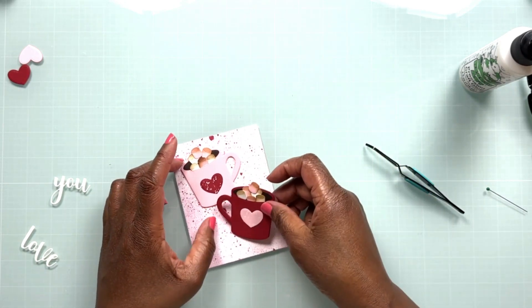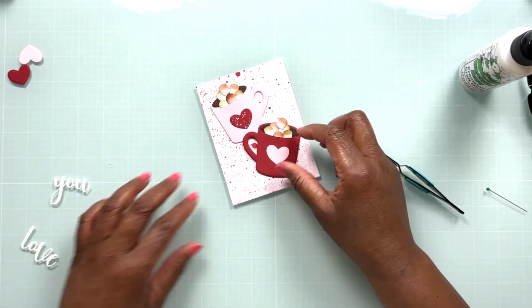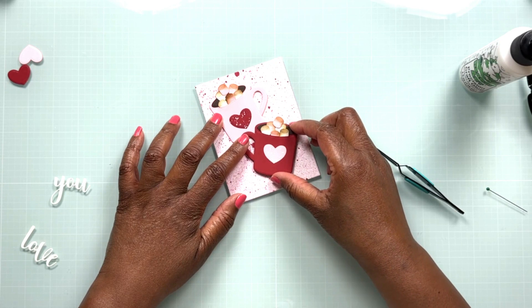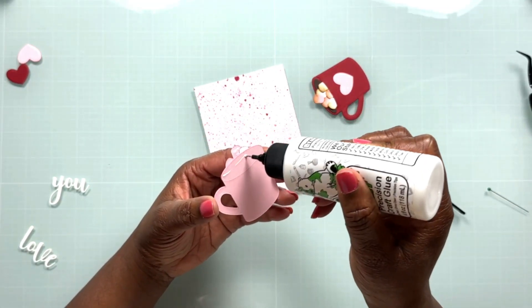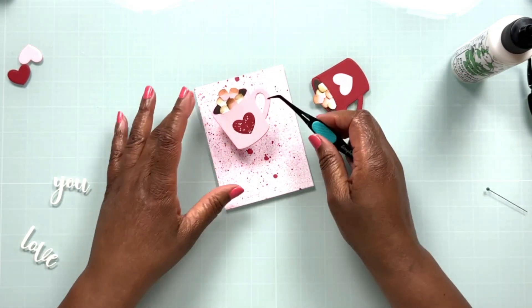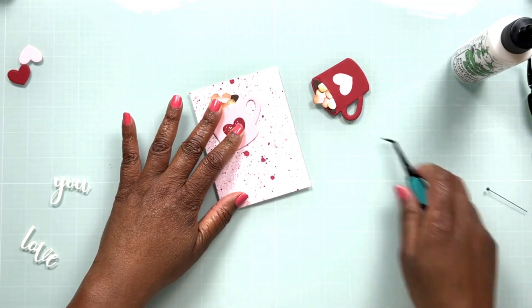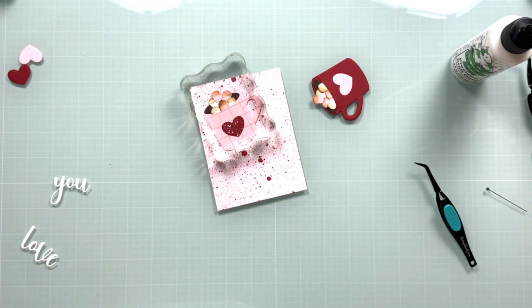Let's figure out the placement of our mugs. I kind of like where the handles are — of course they'll be opposite each other — and the red one overlaps the pink mug just a tiny bit, so that's where I'm going to place the red mug. I'm going to put some liquid adhesive on the back of the pink mug and secure it to the card panel. Then I'll put an acrylic block on top to weight it down and make sure it secures to the card panel nicely.